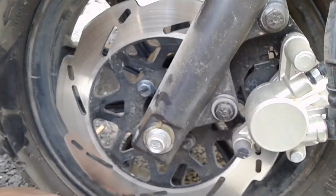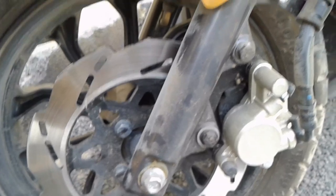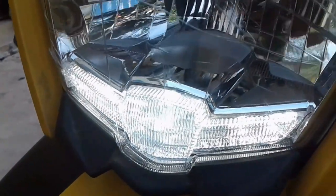They have given suspension here, you can see it. In the guard they have given two colors. This is a daytime running lamp, you can see it.